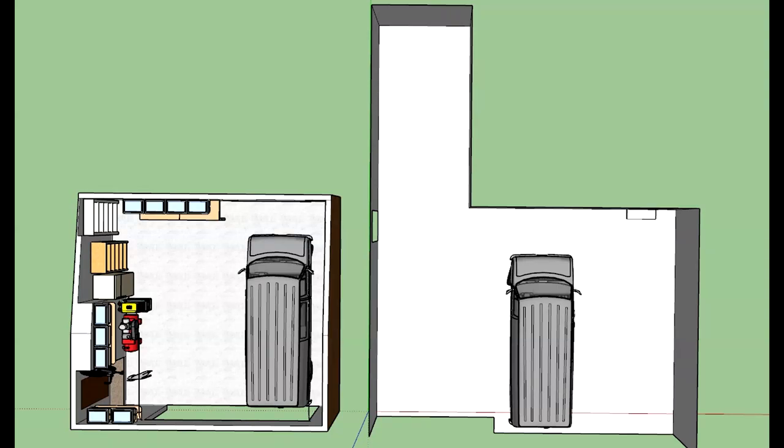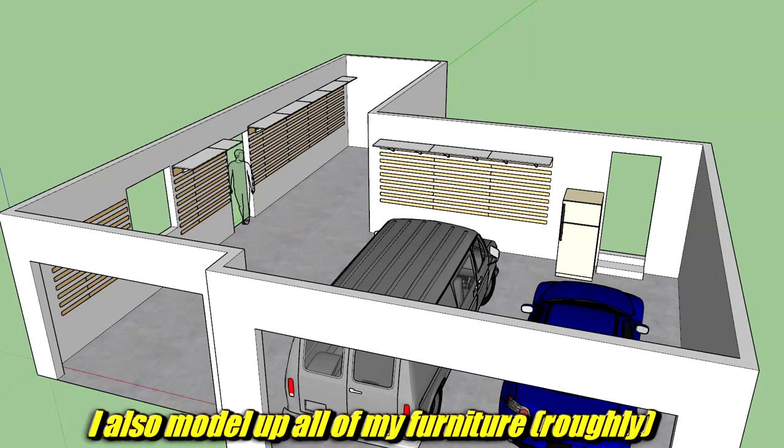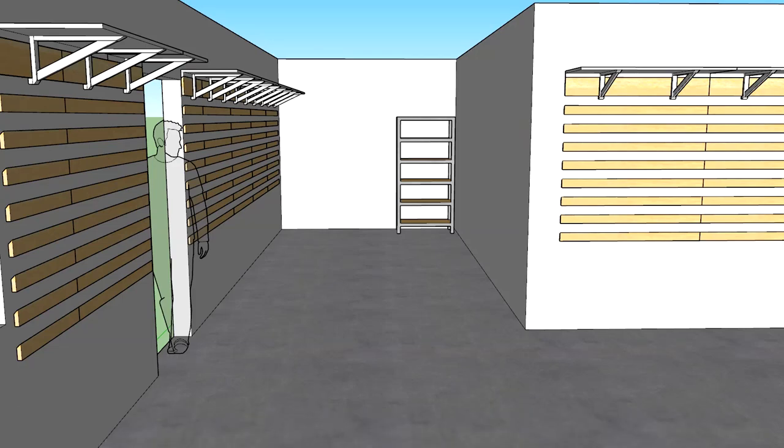I make a 3D model of pretty much everywhere I live, and I think it's important to get all the dimensions of the room, but also where the doors are, the windows, the power outlets, the power box, any water — anything like that. Anything that can't be moved, get that modeled up or at least written down in a notebook as your base starting point before you do anything else at all.